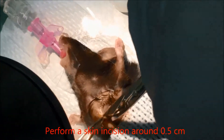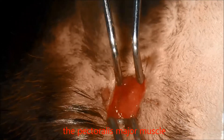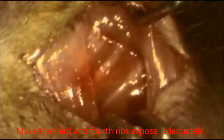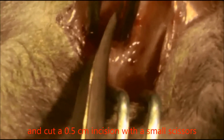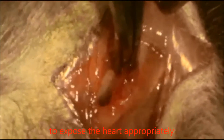Perform a skin incision around 0.5 cm in the middle of the line between the xiphoid and the left axilla. Separate the subcutaneous tissues, the pectoralis major muscle, and the pectoralis minor muscle using forceps to make the third and fourth ribs adequately exposed. Puncture through the intercostal muscle between these two ribs using the tip of small forceps, then pick up the intercostal muscle and cut a 0.5 cm incision with small scissors to open the thoracic cavity. Carefully remove the pericardium and use surgical hooks to expose the heart appropriately.